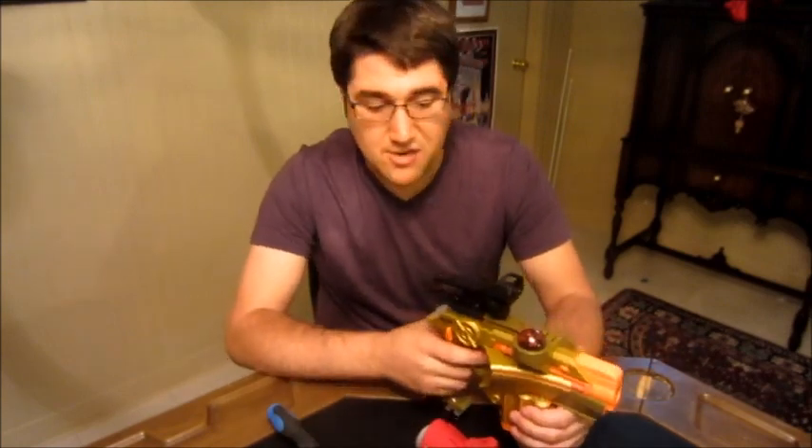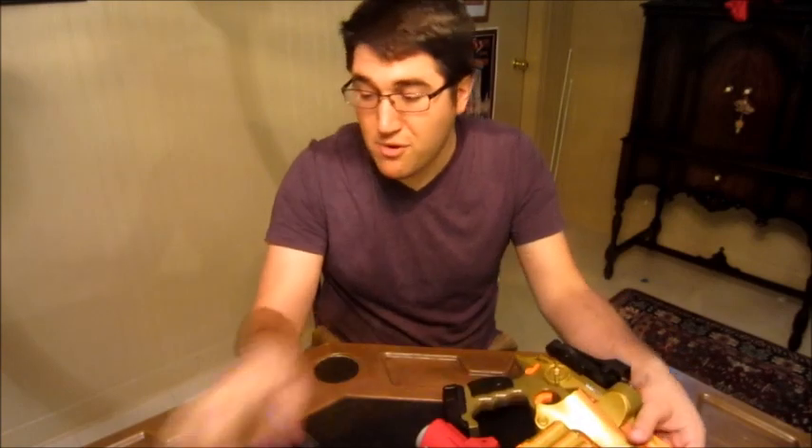This works really well for Nerf blasters or for laser tag, just for getting that reflex sight up there. It's really quick and easy to use. So that's my review on the NC Star Red Dot — we'll see you later.